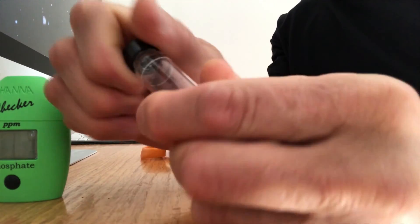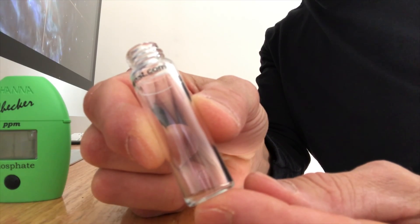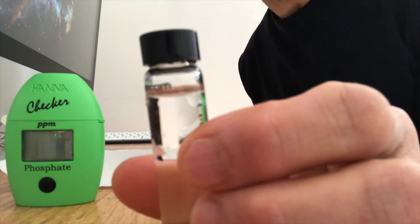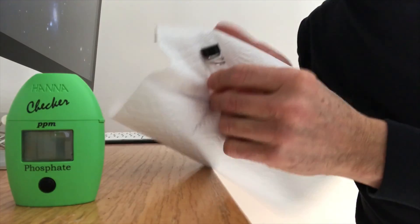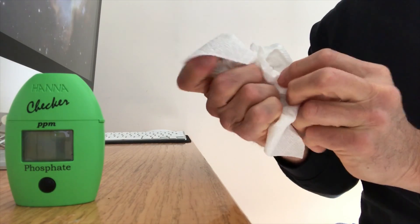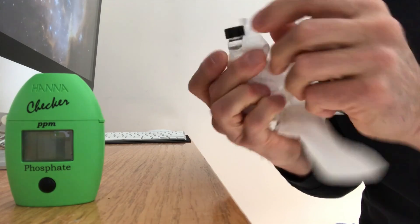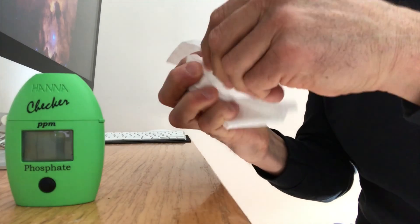Here's the test vial — it's 10 milliliters. I get some aquarium water and fill it to the line and you're ready to go. Here I've filled up the vial with the aquarium water. I'm wiping it off here. Inside the checker there's an eye, and it won't read properly unless you get rid of fingerprints and any water on there.